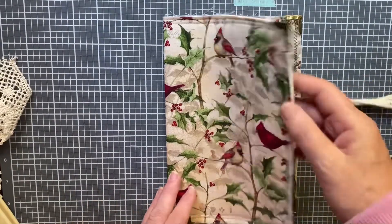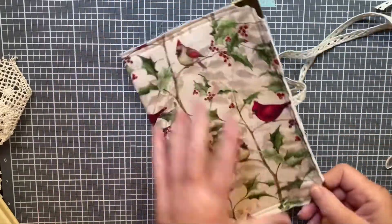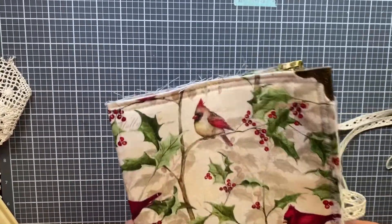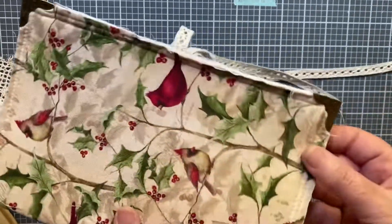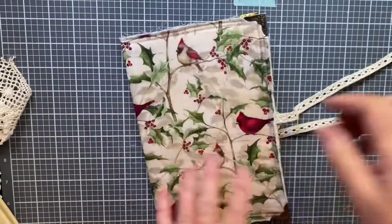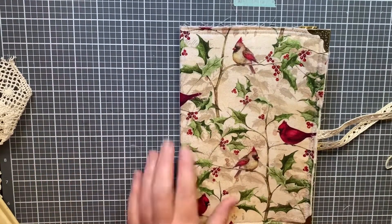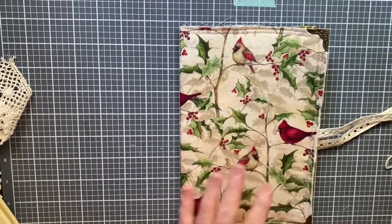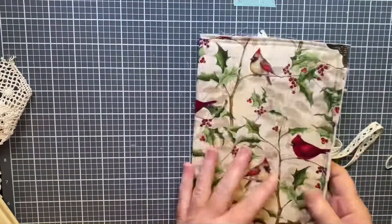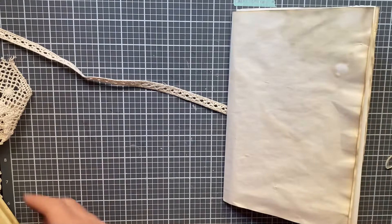I got my corner protectors on off camera — it was much easier because I could bring it down towards me and work with it. I'm pretty happy with those. So there's the front, and there they are on the back. That's the cover so far. It'll end up having lace and whatever else I want to put on the front, but I'm happy with it as is.